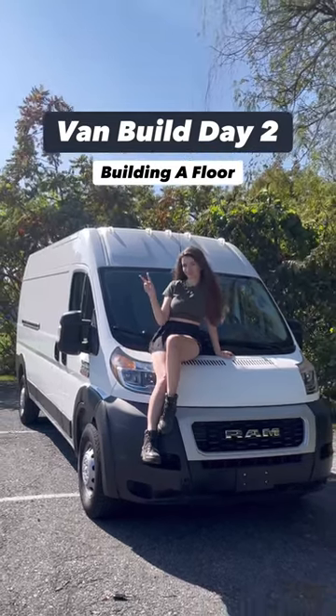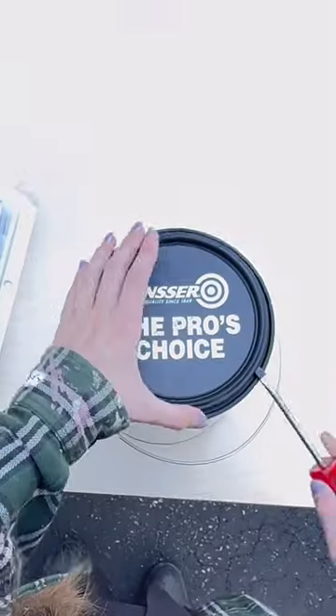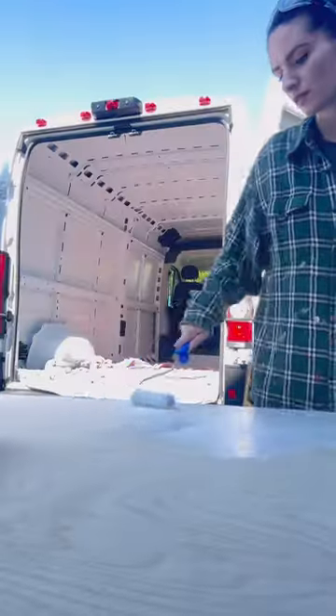Today is day two of my van build and day one of building the floor. I started by painting all of the wood with Bullseye primer to prevent mold. I'm using four sheets of half-inch Baltic birch, which shockingly cost me almost $500.